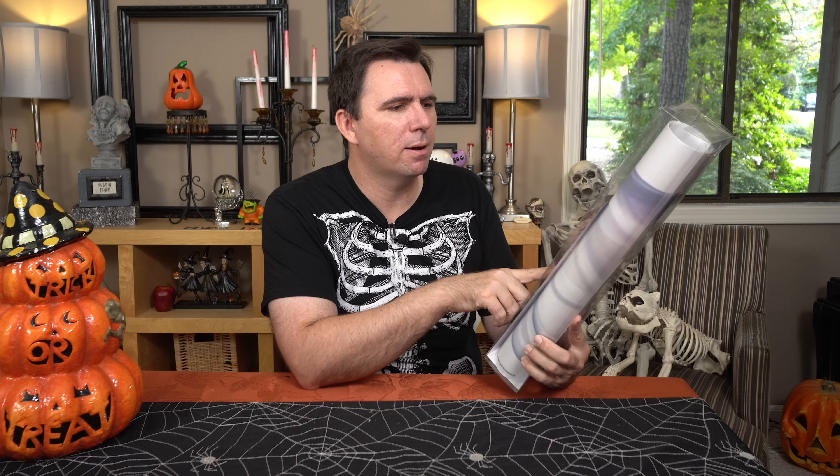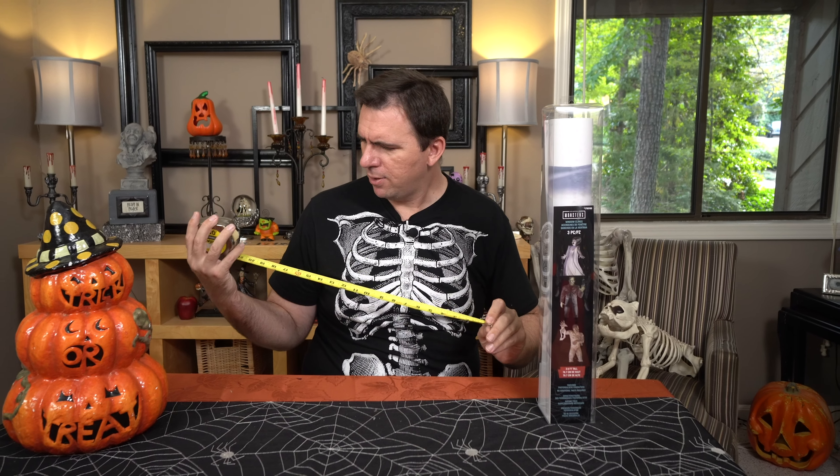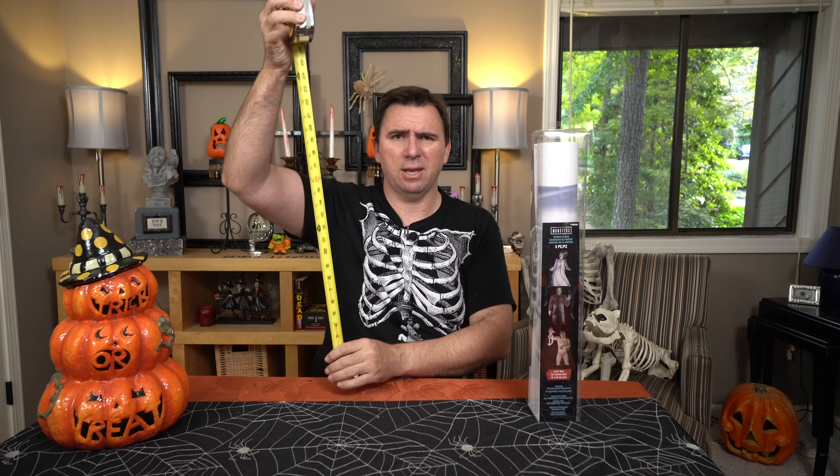I'm not really sure what to think of it, because it says it is only about two and a half feet tall — 2.6 feet to be exact. And I was thinking about that — two and a half feet tall is not really that big. They show almost a full-body image here, so is that really going to look realistic? So before anybody else goes out and spends the roughly $12 that these three window clings cost, I thought we'd take a look at them together. I was hoping it was full life-size, but the package says 2.6 feet tall.